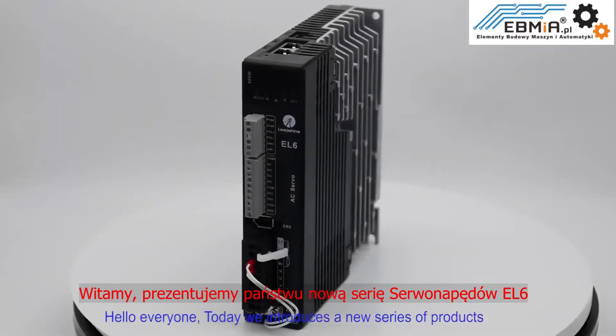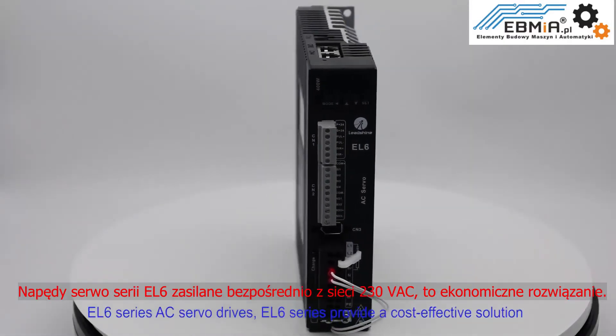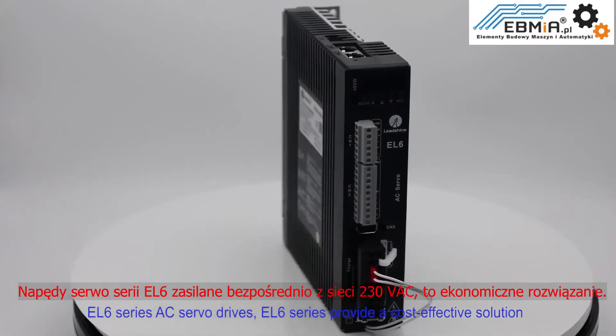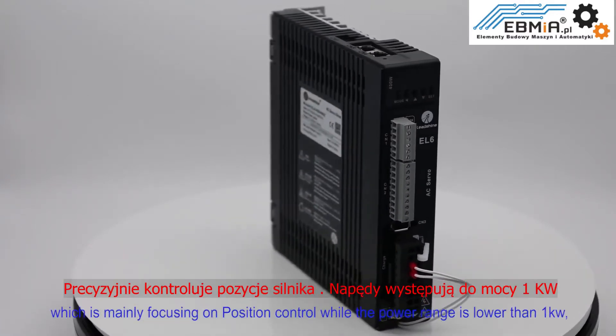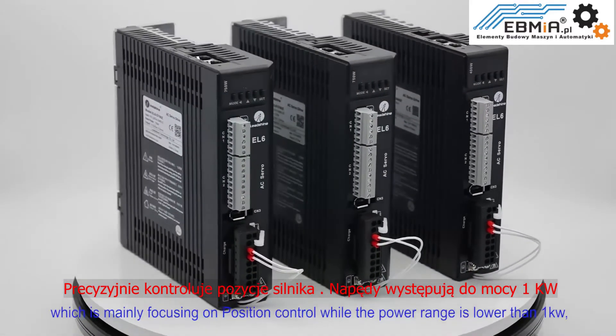Hello everyone. Today we introduce a new series of products: EL6 series AC servo drives. EL6 series provides a cost-effective solution which is mainly focusing on position control, while the power range is lower than 1kW.